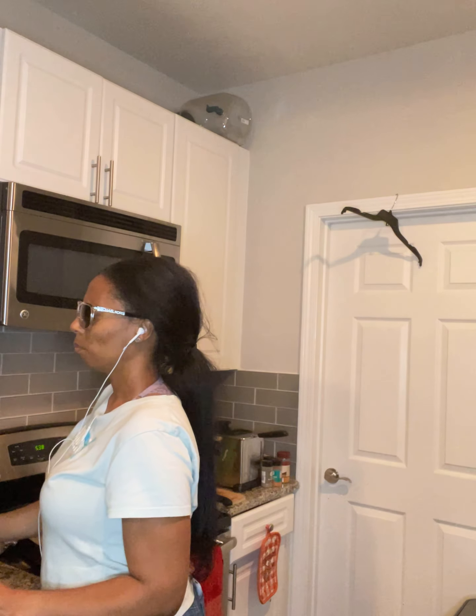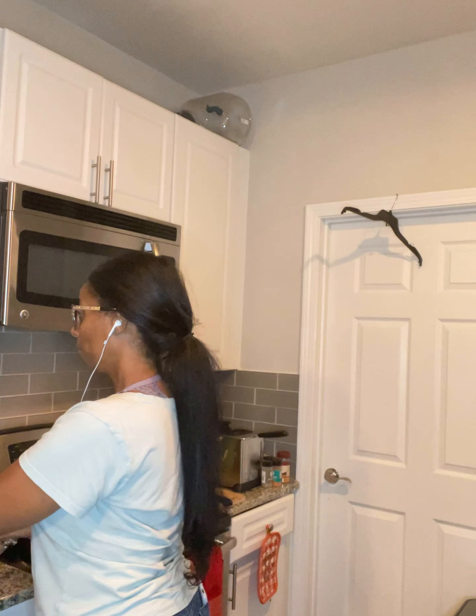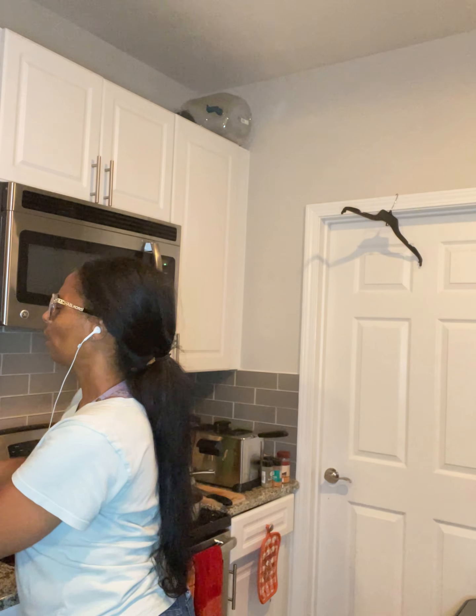Both of these are frozen. I also have a new tub of Smart Balance, which is your butter alternative — it's non-dairy and soy-free.